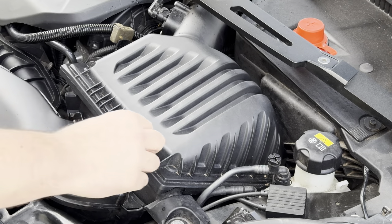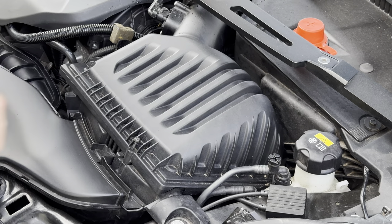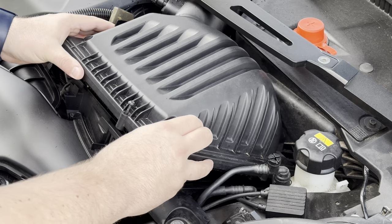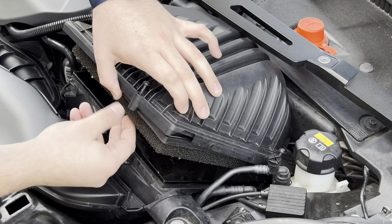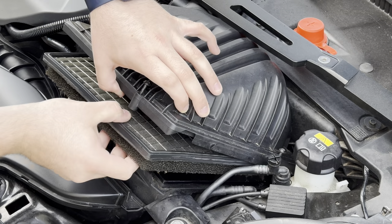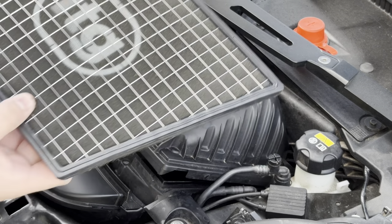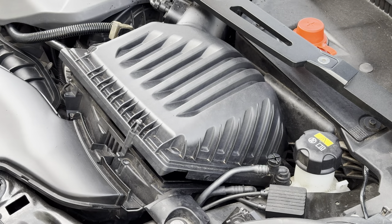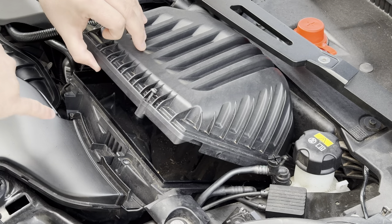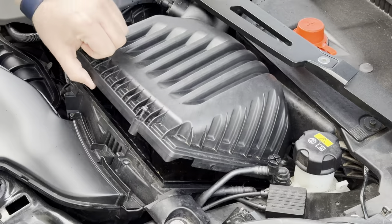The screws are actually capped in so they won't pull out. So what we're going to do is lift up the air box — our panel filter is here. Very clean on the top, underneath filthy. We're also going to get underneath to clean all of this dirt out, as you can see.